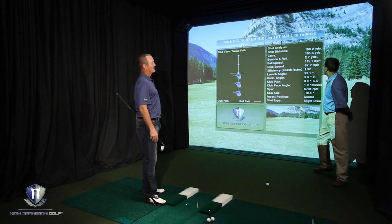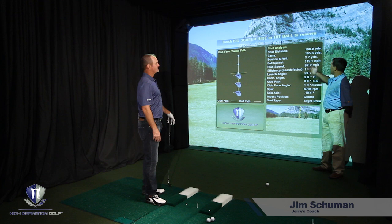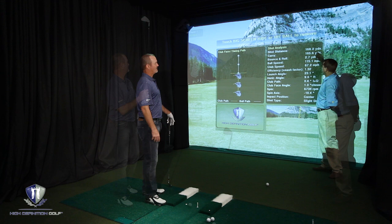We're obviously concerned about shot distance, but this number here is probably even more important. What is our carry distance? And when we're working on the simulator, it takes into factor that there's no wind. It's a controlled condition, controlled environment, which really makes this number very, very accurate for us.